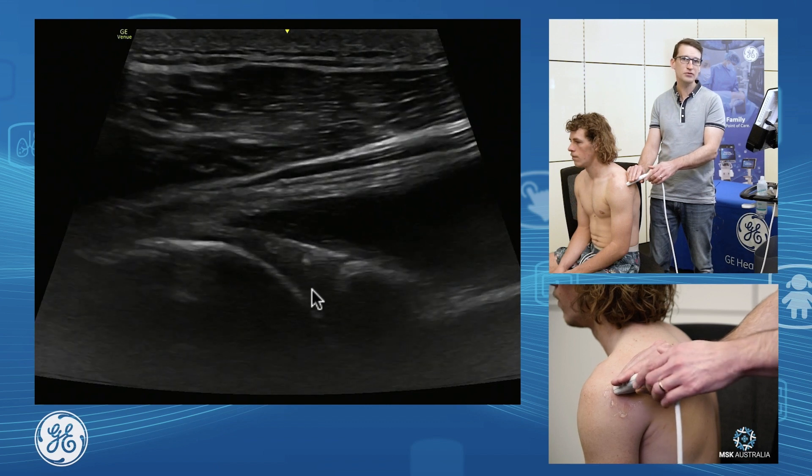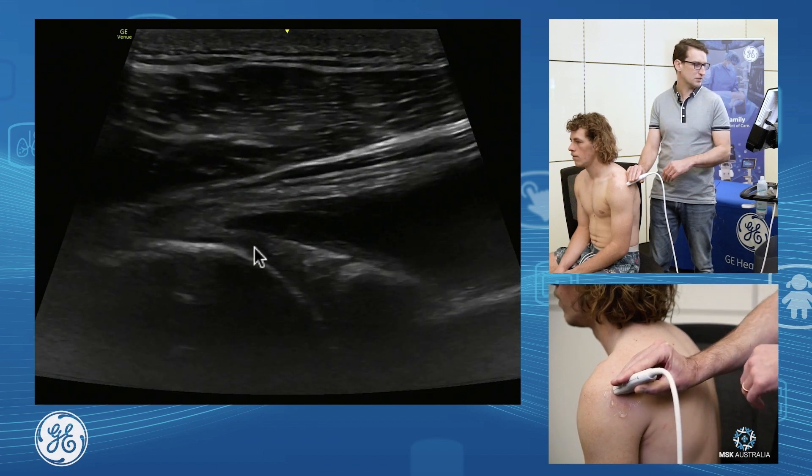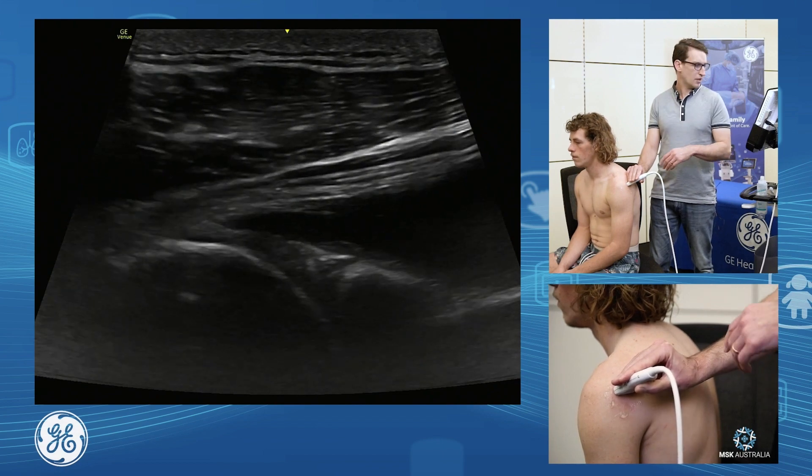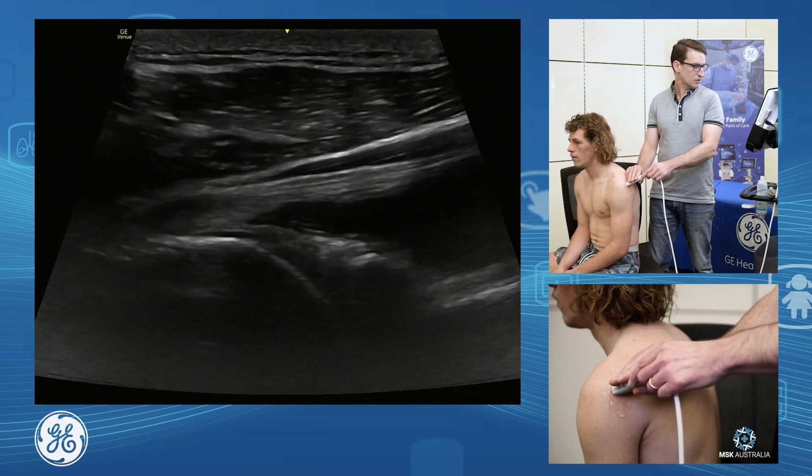And there we are. We've got our glenoid, labrum, and our humeral head with its articular cartilage. I want to assess the full superior to inferior aspect of this glenohumeral joint.